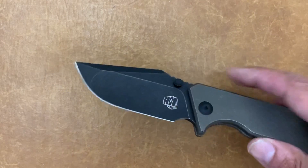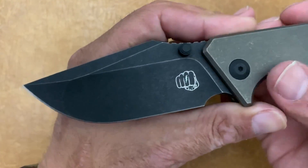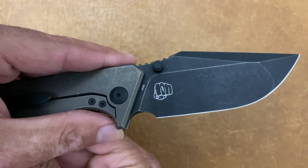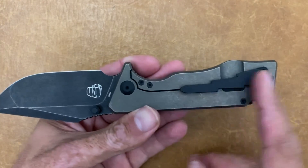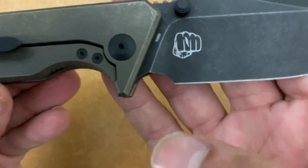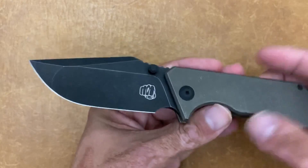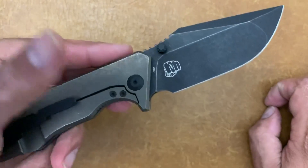Another thing: I don't hate it, but I could have done without the fist logo on the blade. I think it would have looked a lot cleaner with just the blade steel marking. You already have your lightning bolt pocket clip that is his signature thing, so you can see the lightning bolt and the fist. Y'all tell me what you think about that — it's not a deal breaker, but I could definitely have done without the fist on the blade.